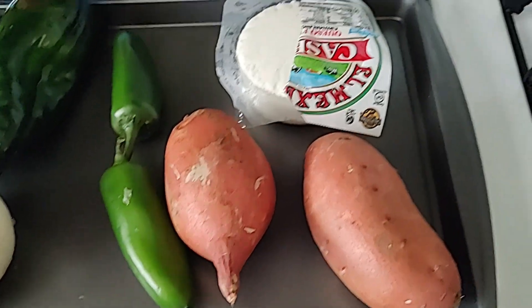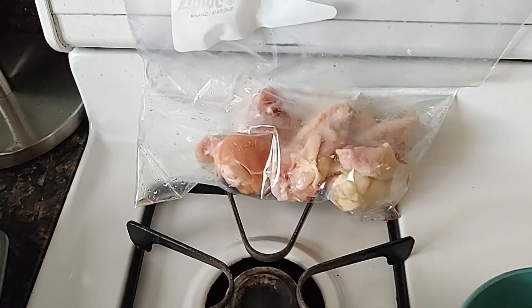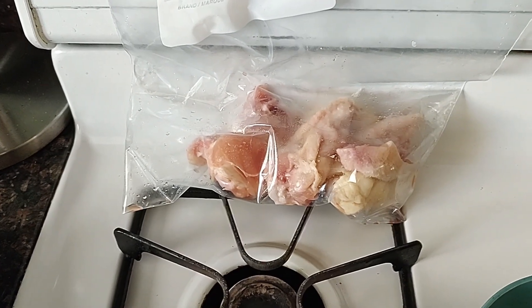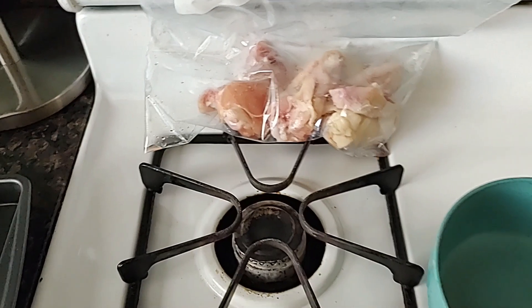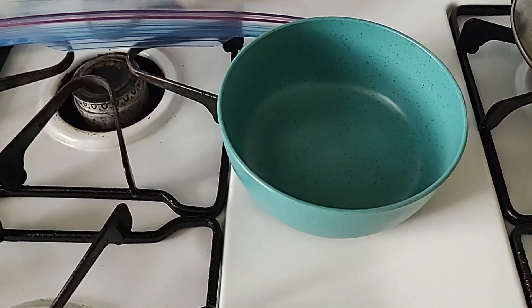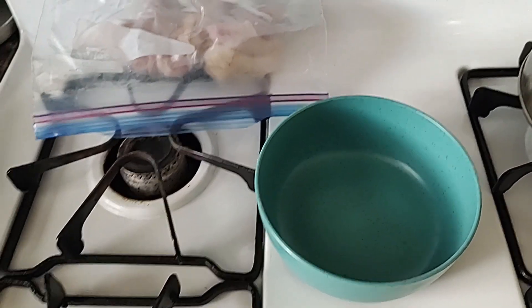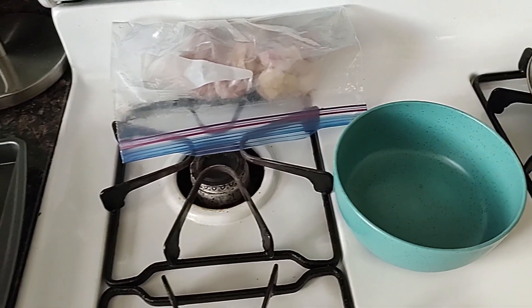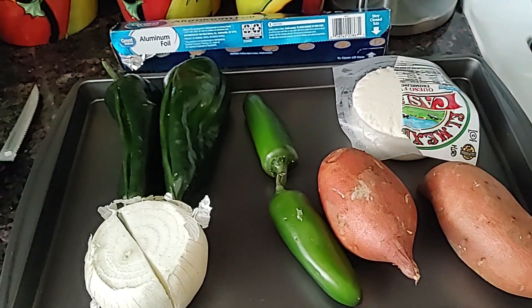My chicken wings are already cut up — they don't really need any preparation. They're gonna come sizzling hot off the grill and go into a bowl filled with Frank's hot sauce. Nothing fancy with them, but it comes out really good.